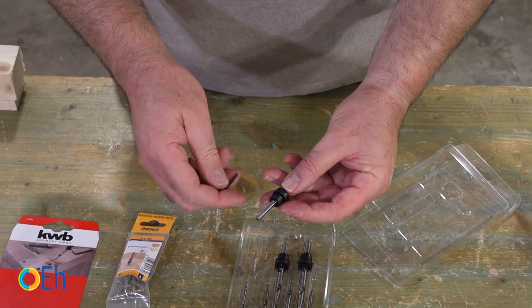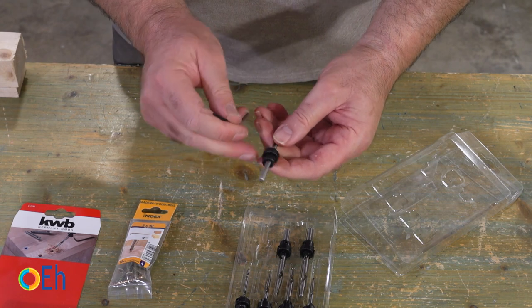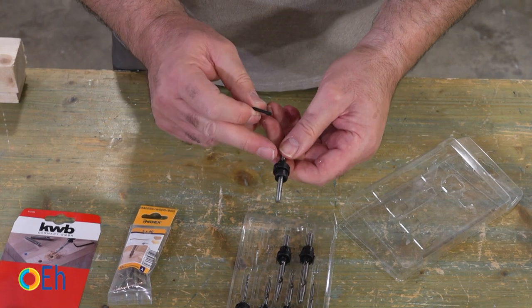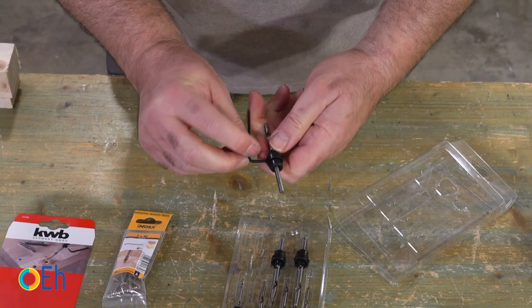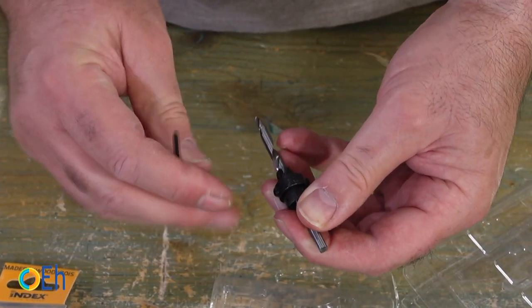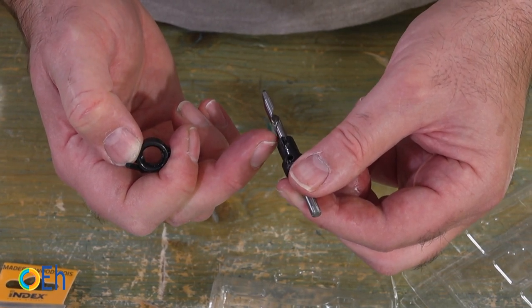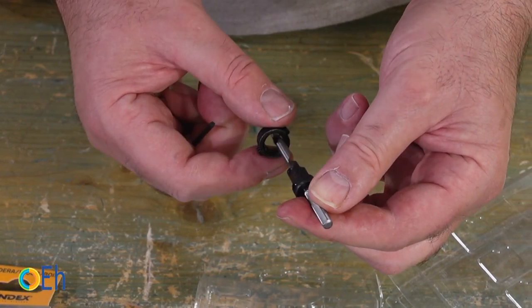Let's leave it in an intermediate position. We do not need to give it much depth because we are countersinking the head, but if we want to take advantage to hollow out some board material, it will also do the job. This second stop gives us the depth of the countersink we are going to make. If I remove this stop, I have the entire path available if I want to completely bury the head. We sometimes do this when we want heads to be hidden. Let's try it so we can see it in practice.